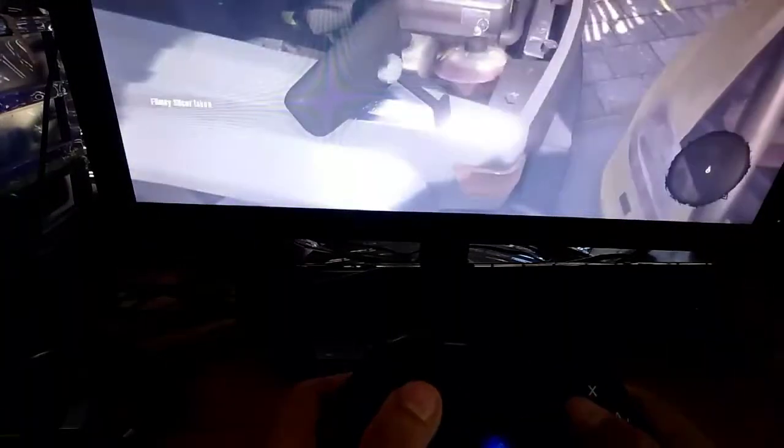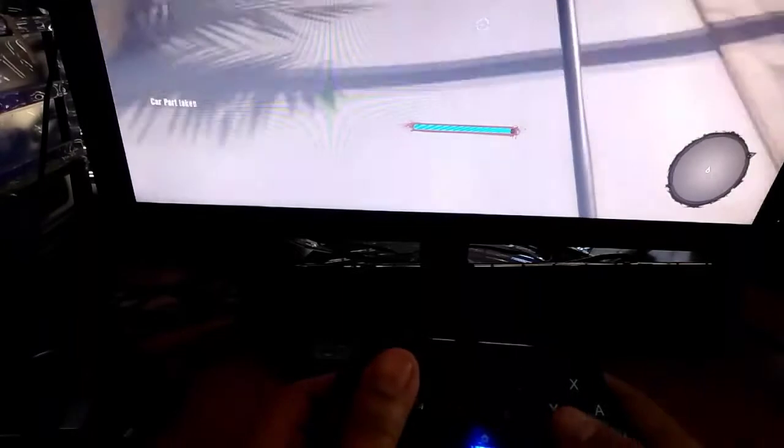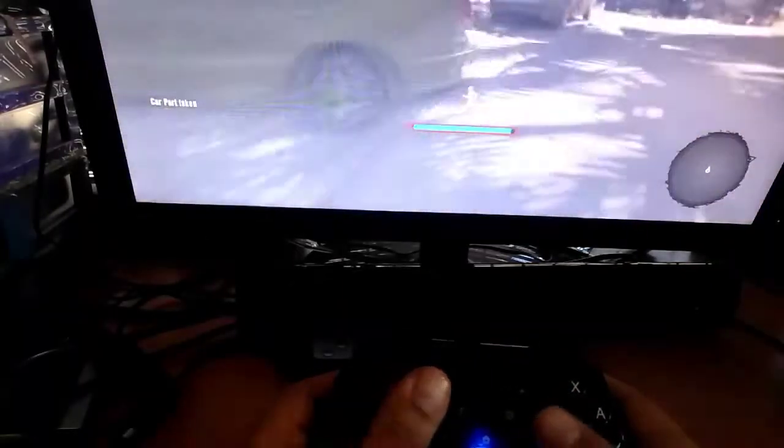Now I will connect another controller, which is considered a PS3 controller, but it still works. I just need to connect another cable to it.